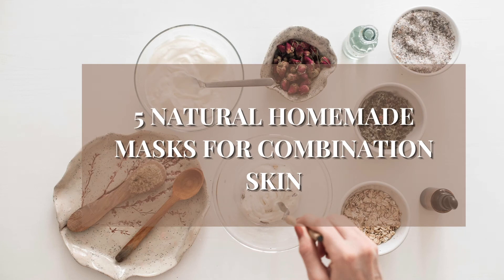Hey guys, welcome back to the channel. In today's video, I show you how to make 5 natural and homemade face mask recipes for combination skin. Before we start, make sure you like, comment and subscribe for more skincare videos. All of those things help a lot, so make sure you do so. Now let's get into the video.